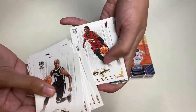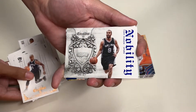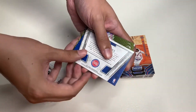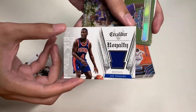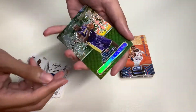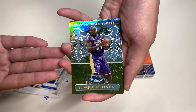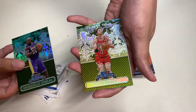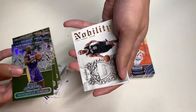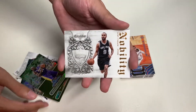Here is a James Ennis rookie card and a Tony Parker Nobility insert. Next, the memorabilia card we pulled is Joe Dumars from the Detroit Pistons. And here we have an insert from Panini Crusades — Shaquille O'Neal from my Los Angeles Lakers, one of the all-time greats. Here is Johnny Kukukic, and Stephen Curry from the Golden State Warriors.